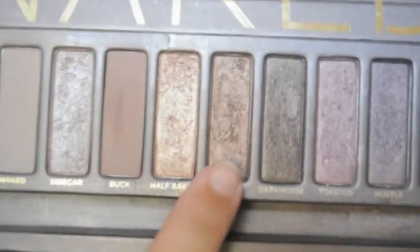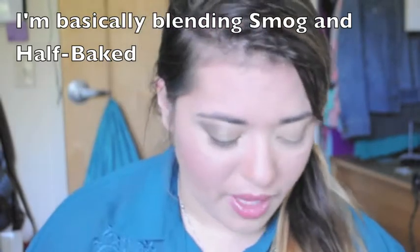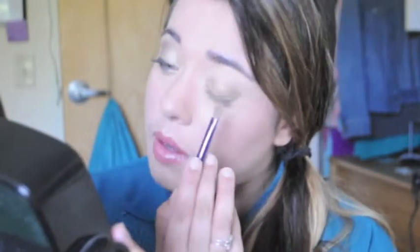Next, I'm going to grab Smog on the other half of the brush and apply that to the outer third. And then I'm going to go into the Half Baked, grab some more Half Baked on the other side, and carry that over into the Smog.